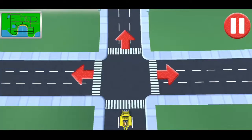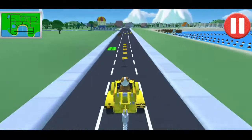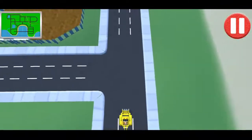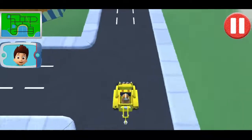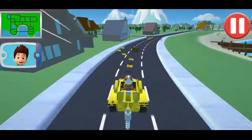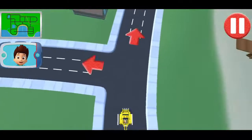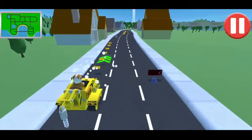Turn left! Yes, this is the direction to go in! You're doing great! Go straight! Not much farther now! Great! What's that up ahead? Someone's on the side of the road! Watch out for the obstacles on the road! Swipe left or right to avoid them! Turn left! Yes, this is the direction to go in! You're doing great!